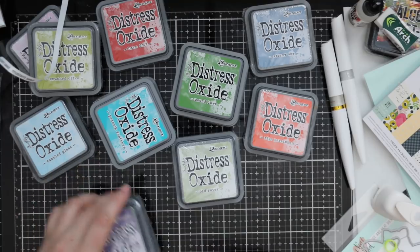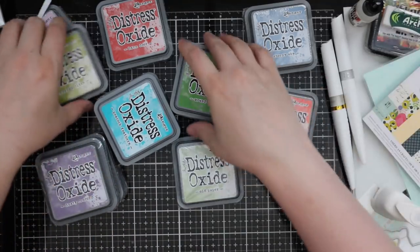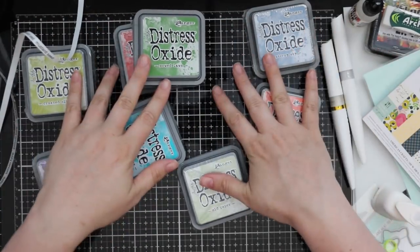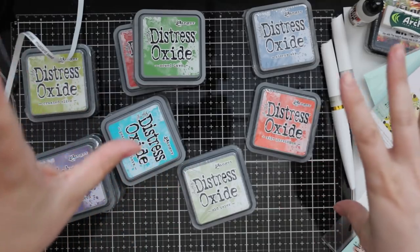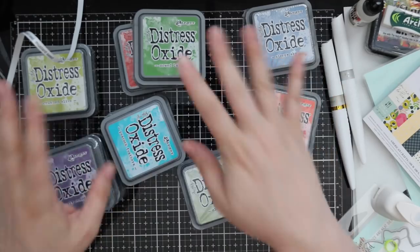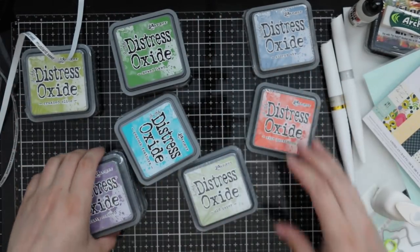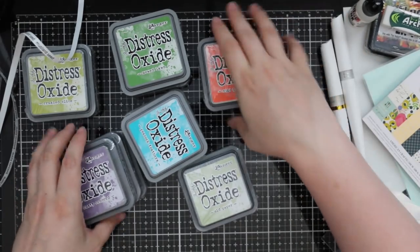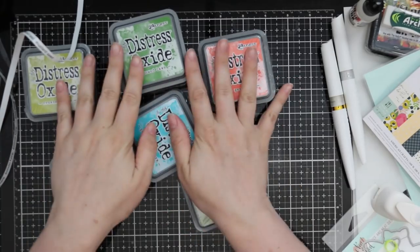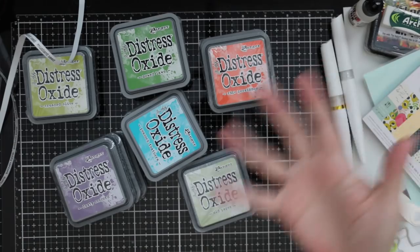I'm so excited, this is gonna be so much fun! I'll post links to everything in the description box below and on my blog with picture links. Stay tuned - I'll be back with card videos, I have giveaways planned, blog hops, there's always something going on. I'll see you all very soon in the next video - bye!